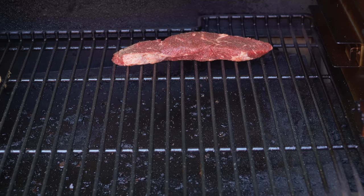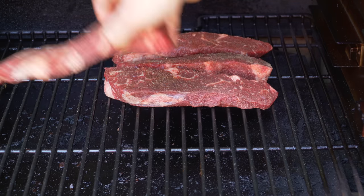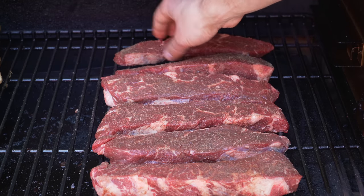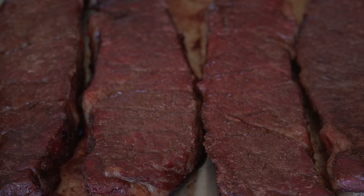Let's season up our short ribs — take your time, do it from a distance, try to distribute that seasoning nice and evenly. I'm gonna first cook these at 200 degrees because my smoker has a super smoke setting and I really want to get that smoke flavor into them. Then we'll wrap them and turn up the heat a little later to finish cooking them.